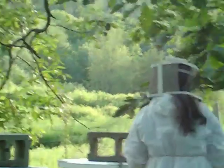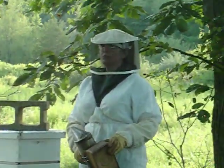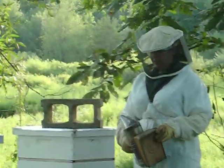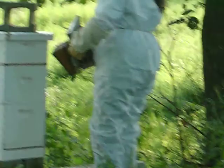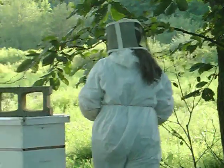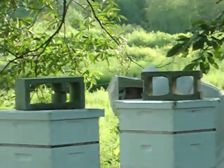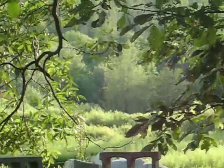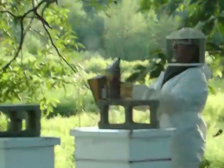We can record this from the front, but my son needs to give me a little room to do this. I'm going to give him a couple of puffs at the hive entrance. The camera's too far away to hear it, but I can hear it.